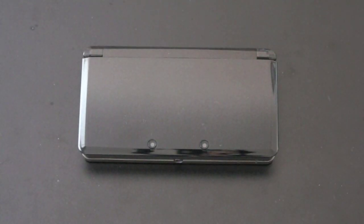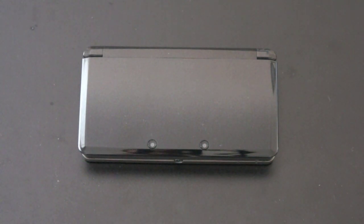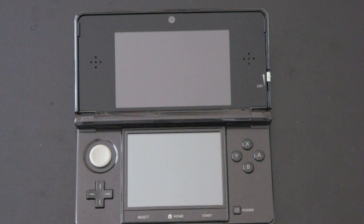Now that we've got the 3DS out of the box, let's take a look at the console itself. It's got those two 3D capture cameras right on the back — it kind of looks like eyes. It feels very light in the hand even with the battery inside. Opening it up, this is where all of the 3D action takes place. It is a glasses-free 3D display. It's got a motion and gyroscope sensor inside. The top screen, which is the glasses-free 3D display, has a resolution of 800 by 240, with 400 pixels allocated for each eye to render the 3D.